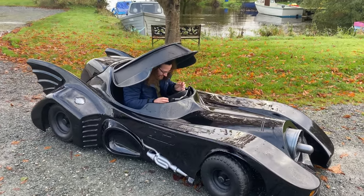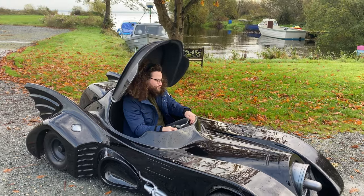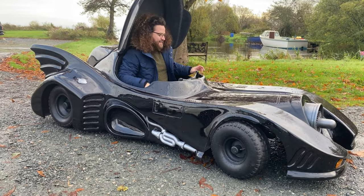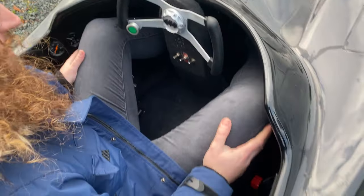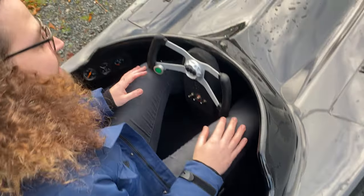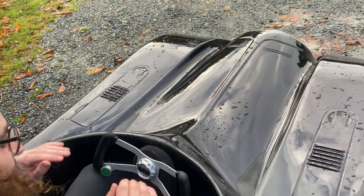So we tried sitting in it to check the fit — it actually fits really well. We're about five-seven, five-eight, and there are bigger people who've fit in it. We've even had someone almost six foot get in there with a full costume on — there's a method to getting in but it works.